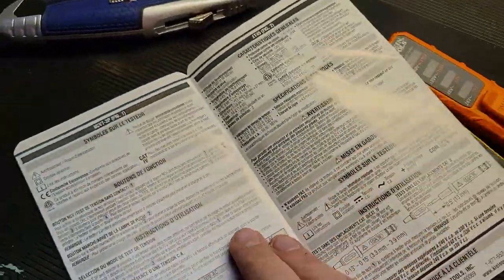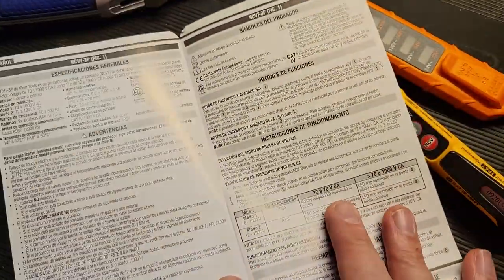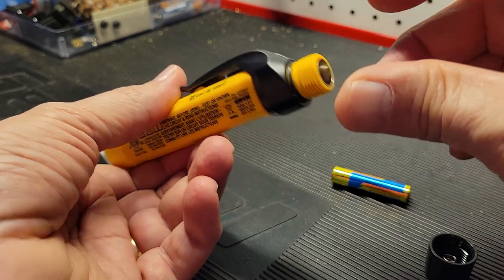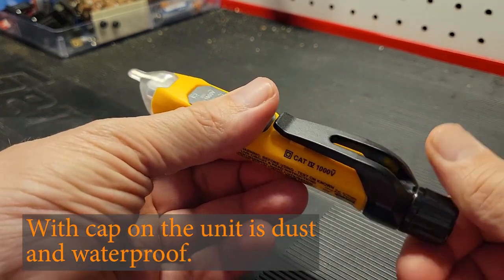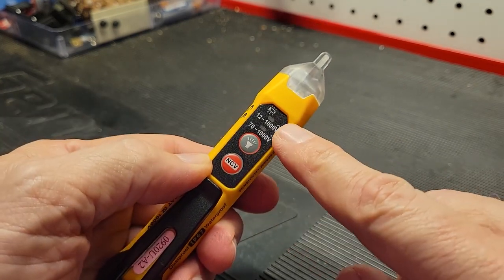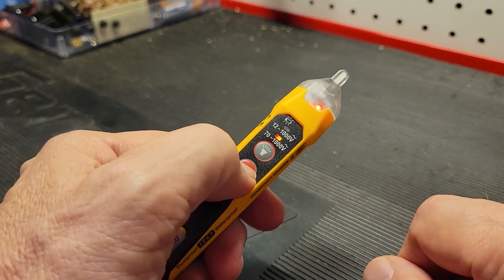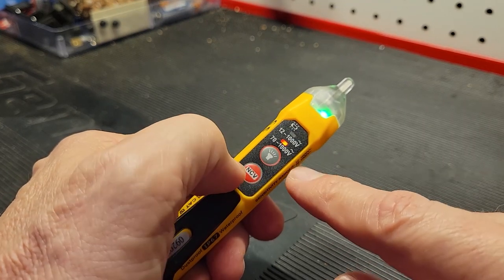You also get instructions with the kit in multiple languages. To install the two AA batteries, spin off the back cap, drop in the batteries, and screw the cap back on. The power button is also a switch for the voltage modes: press once for 12 to 1,000 volts low mode, press again for 70 to 1,000 volts. It cycles between the two modes.